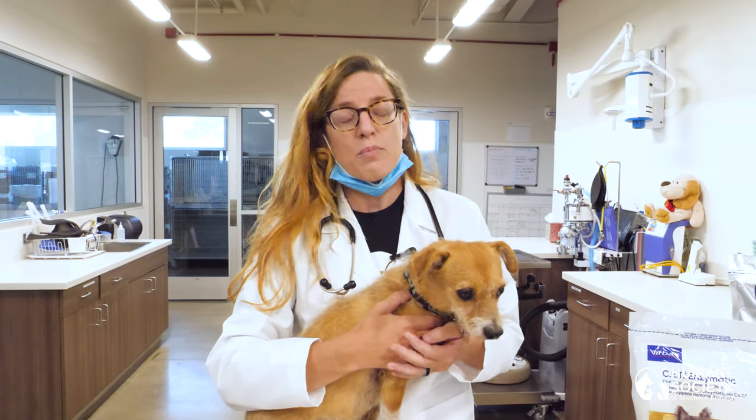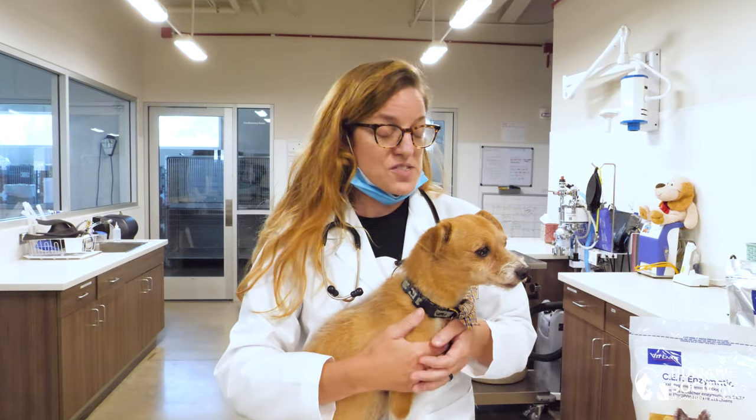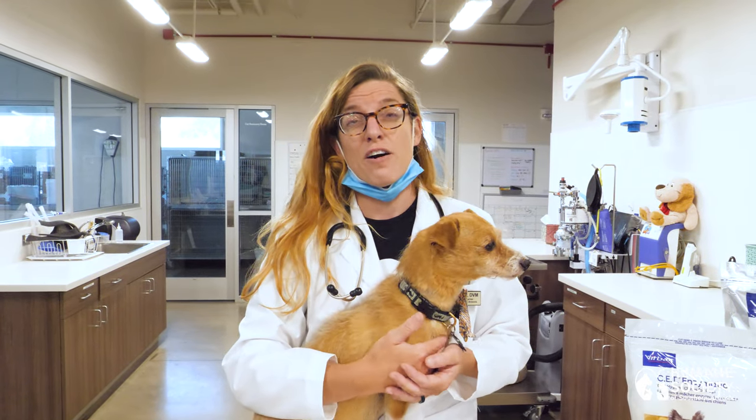Dental care is so important to a patient's overall health. It not only impacts their oral health but also their liver, their kidneys, and their heart health as well.